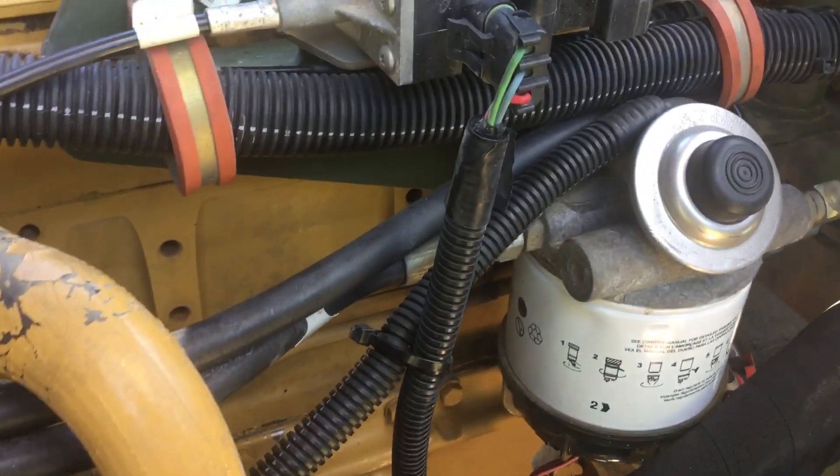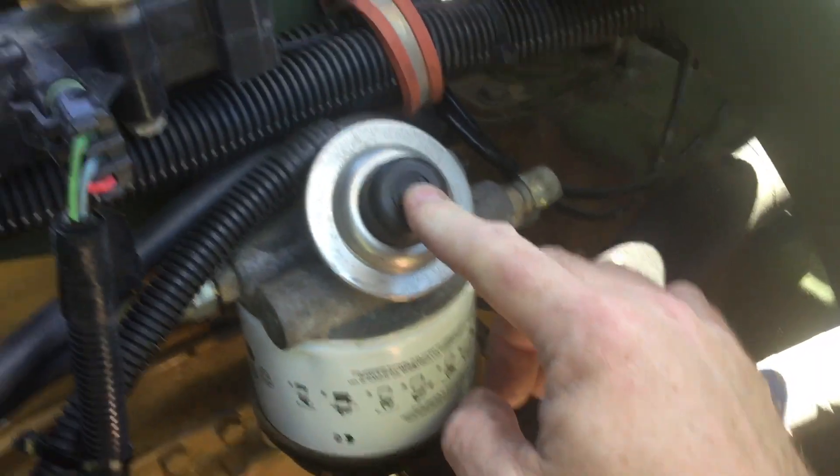It comes out this elbow and into this hose, which goes all the way back to your fuel tank. You've got to have fuel in the system for it to work properly. Along that line, they added this primer bulb assembly.